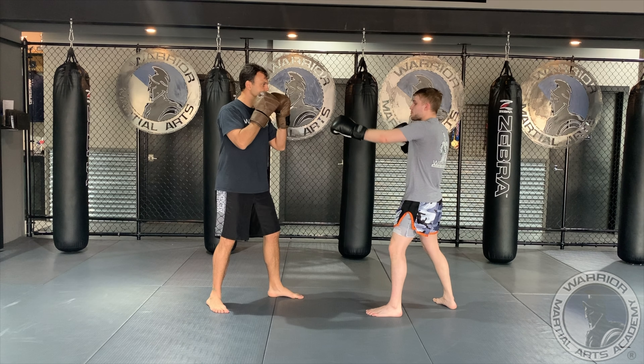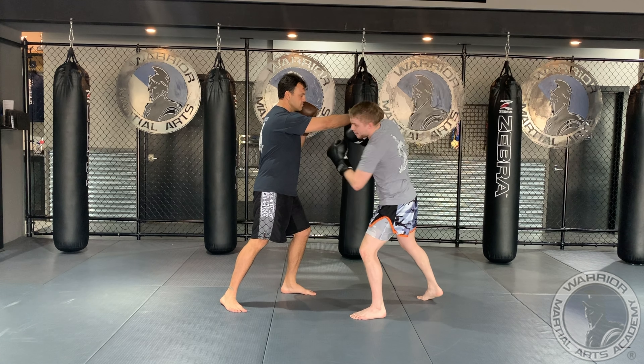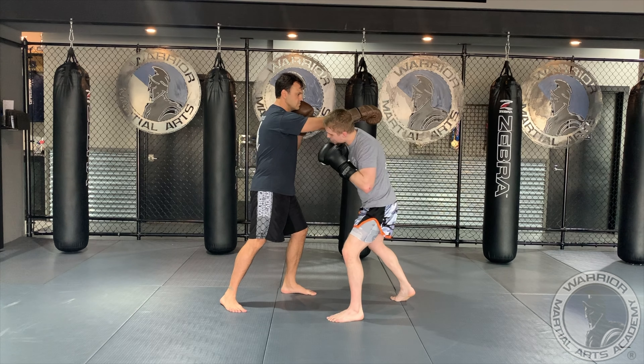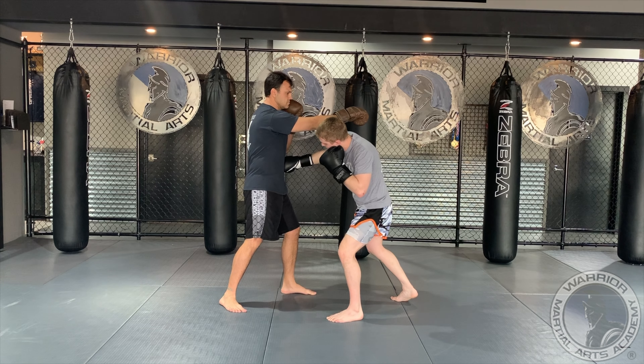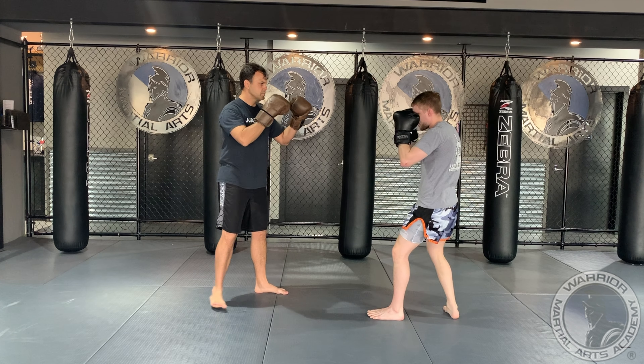What it's going to look like is we're going to slip our opponent's cross. He's got a heavy hand, so we're going to slip that cross. Notice I'm to the outside of his elbow — I'm not riding the punch, so I don't get hit. I'm outside of his elbow. I can go across to the body, I go upper cut, big head kick, come back to my right stance.